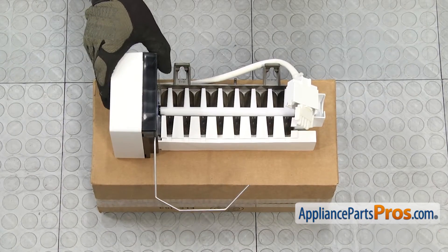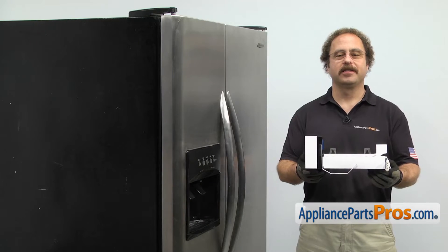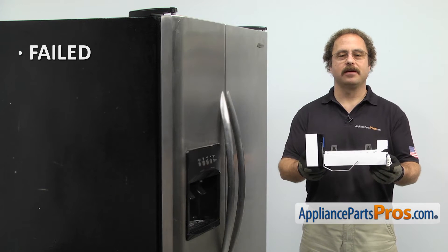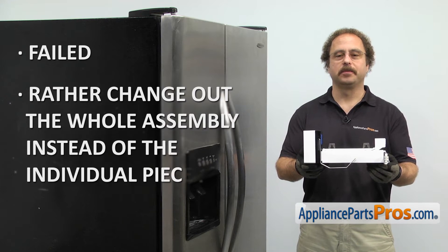When you open up the package, you're going to get the new ice maker assembly. The ice maker assembly is located in the freezer and it makes the ice. The main reason to be changing it out is if it's failed and you'd rather change out the whole assembly instead of the individual pieces.